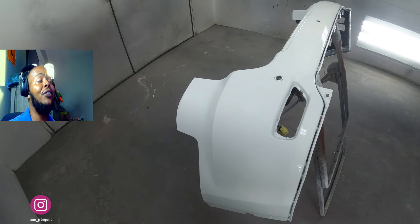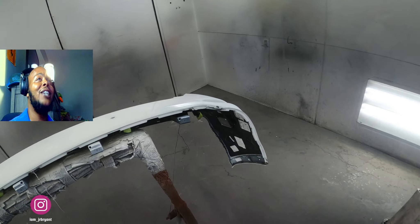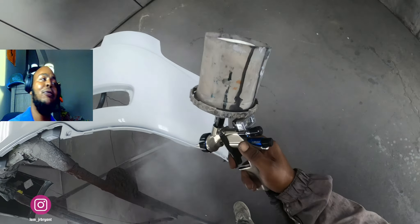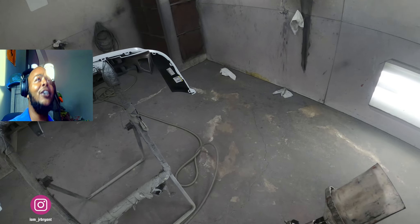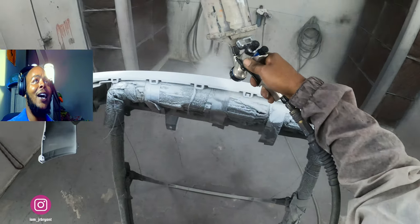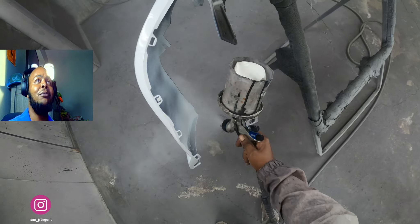As you can see, the white at the bottom of the bumper is a little yellower than the white at the top. I could have mixed up another variant of the color — probably the standard variant, since the camera gave me a yellower variant — but I didn't want to waste time. I knew it'd be alright with this blend.